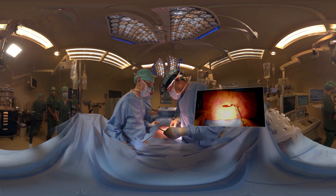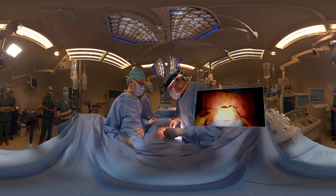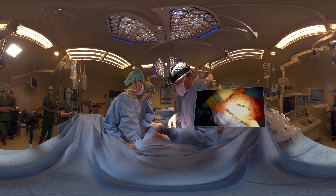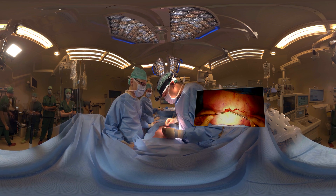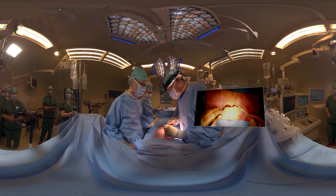This is the final part — we're going to close the skin. We can do it either way, with sutures or with non-resorbable stitches, but we prefer intercutaneous closing.